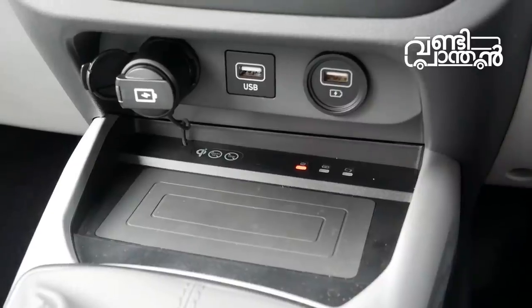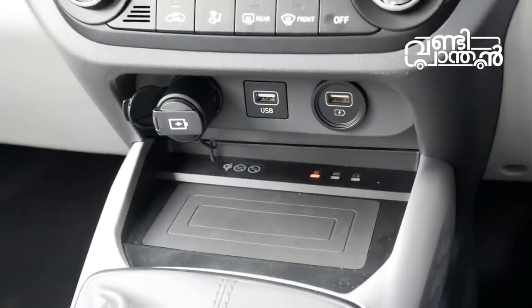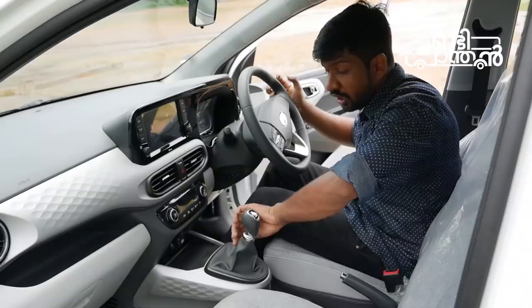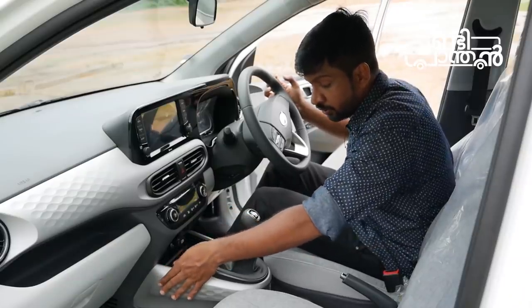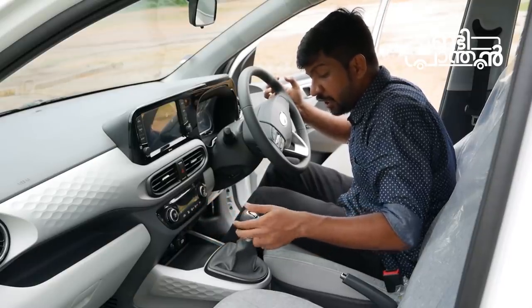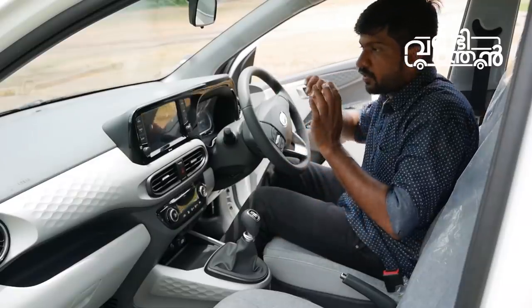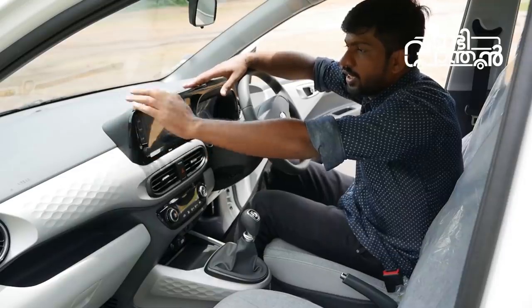This is a wireless charger. This is a USB port with a socket. It has a high-speed charging socket. This is a 5-speed gearbox. It has a slick shift. It has a chrome board. It has a chrome inside. This is a floating screen.